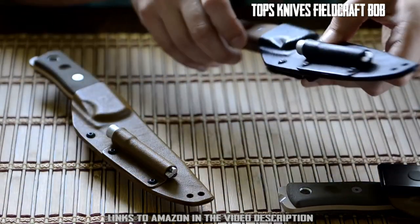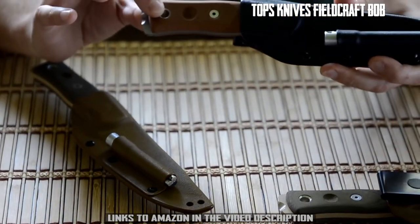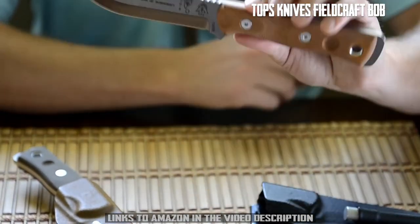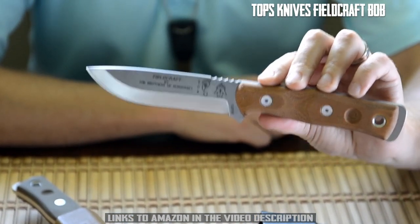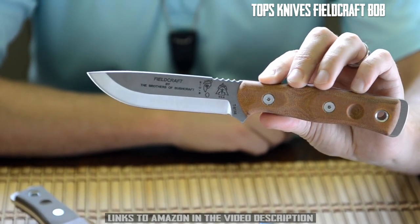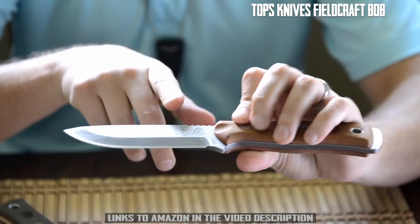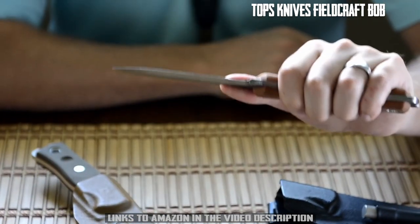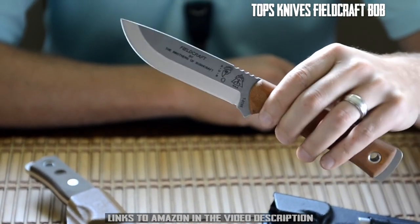The first new version is one that many of you have been asking for — the tumble finish. The wait for a Fieldcraft without a powder coat is officially over. A lot of bushcrafters like their knives without a coating because it can go through wood more cleanly and easily, and of course it still has our famous modified Scandi grind which really gives the blade a very sharp edge.